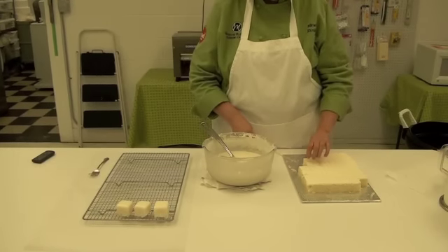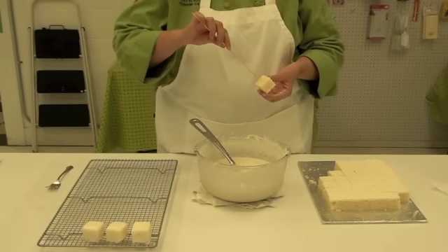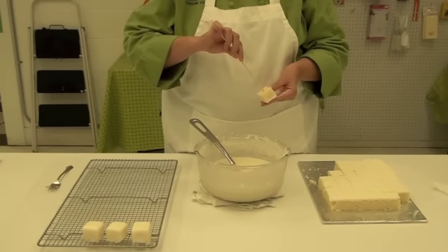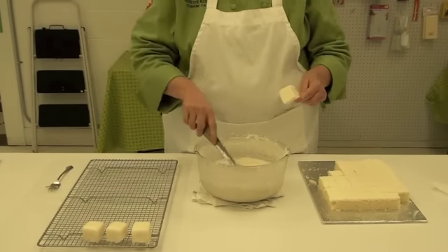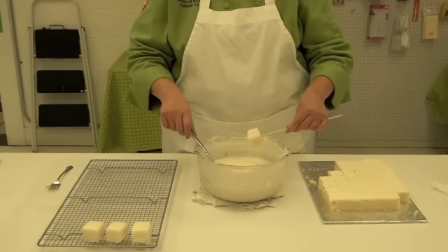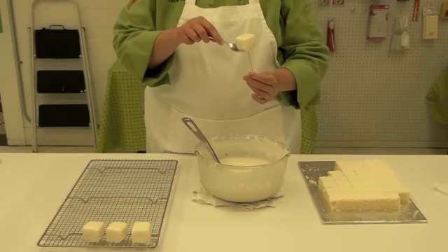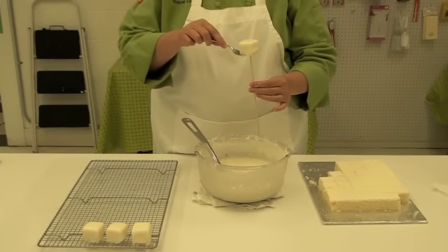So I'm going to take a piece of the frozen cake and insert my skewer into the middle. Then I'm going to dip into the frosting and put my fork under it,